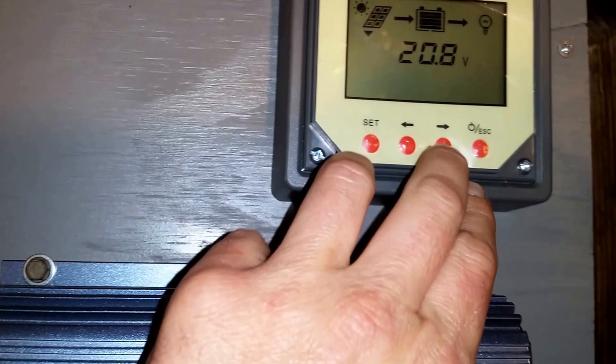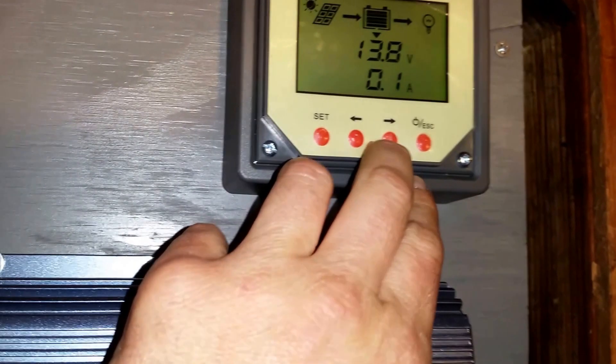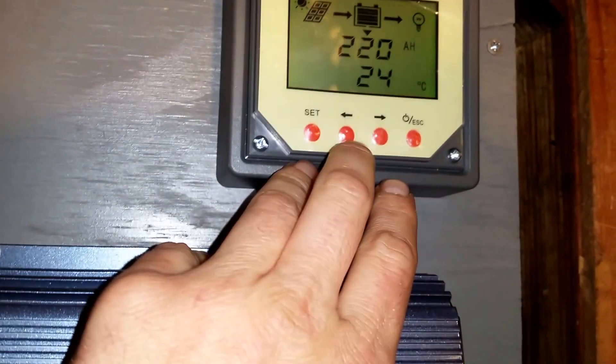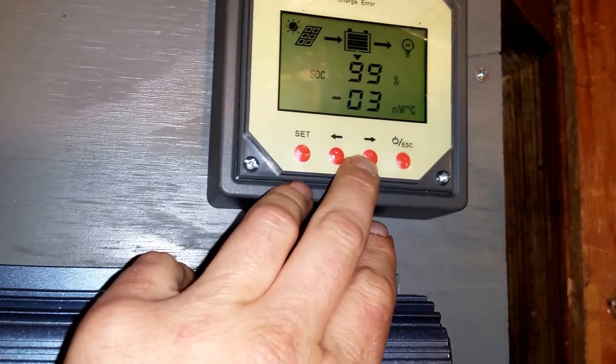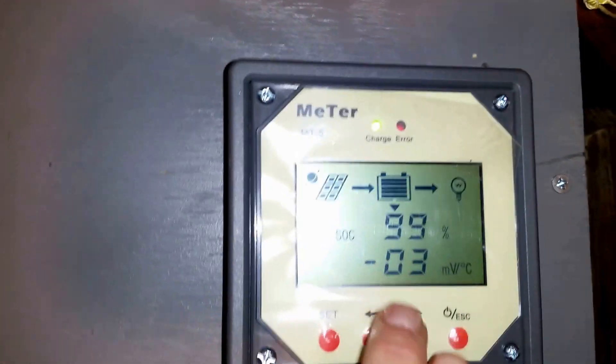The charge controller tells me the volts on the panels, volts on the battery, amps going into the batteries when charging, load amps the batteries are producing, the temperature, and the battery percentage. Though I don't think the battery percentage is very accurate — when it tells me they're halfway full or whatever, it just doesn't seem right.